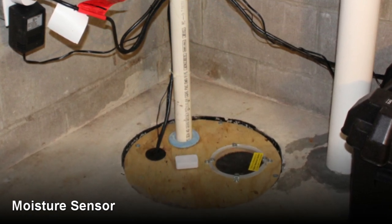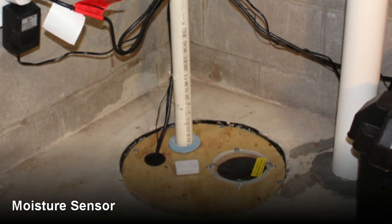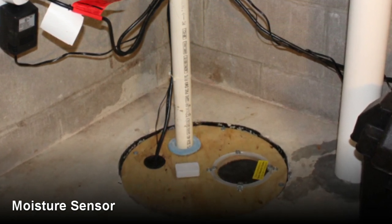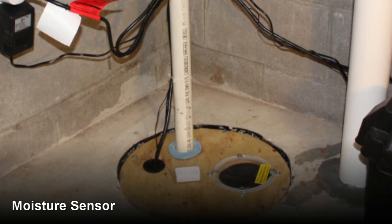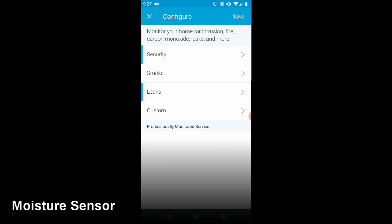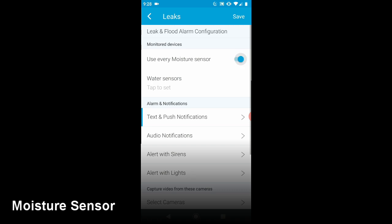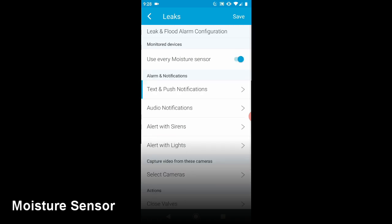If something does fail with your sump pump, this will give you a somewhat early warning depending on where you locate the sensor. You should put it at a low point or location that will see the moisture first if there's a problem. Starting in the smart home monitor, I use the gear for configuration. Then we'll go to leaks and select the leak sensor. I have multiple leak sensors so I'm using all my sensors. This is also where you configure your notifications from SmartThings including text messages or just generic SmartThings notifications.